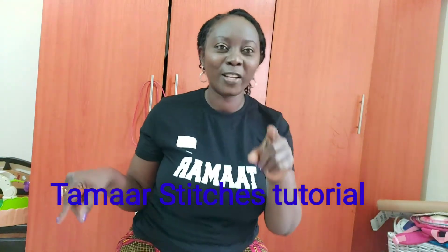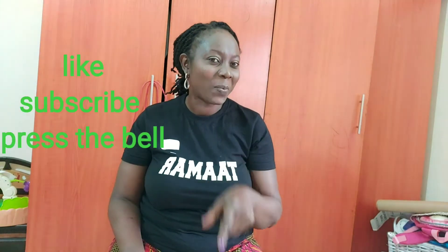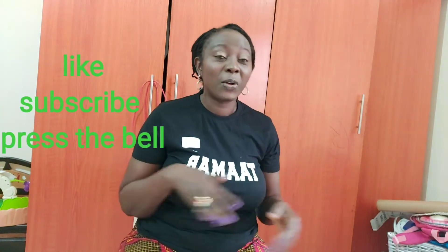Hello everyone, it's your girl Thomas Teaches. If you're joining us for the first time, please like, subscribe, and press the notification bell so that once I upload any new video you'll be notified immediately.